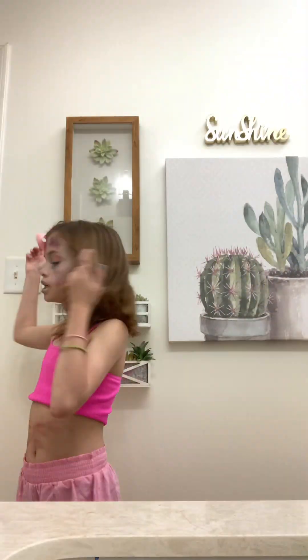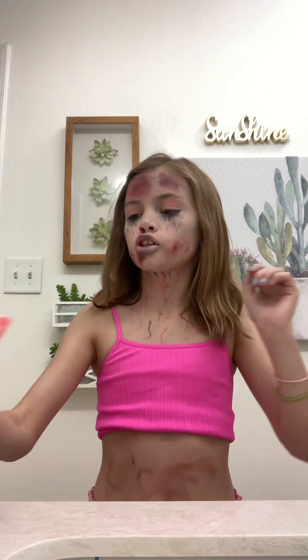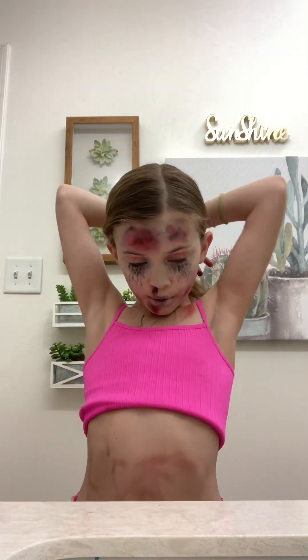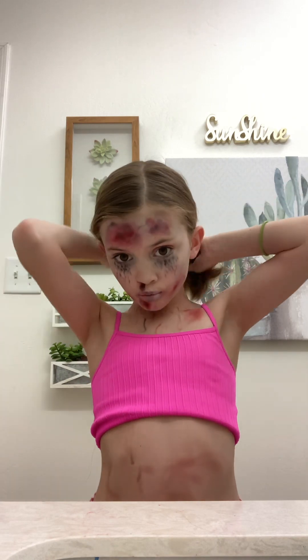I'm doing a take off the makeup with me, dead cheerleader edition. So first I'm going to lift this bow, throw it off, and put my hair up in a ponytail so I can wash my face.